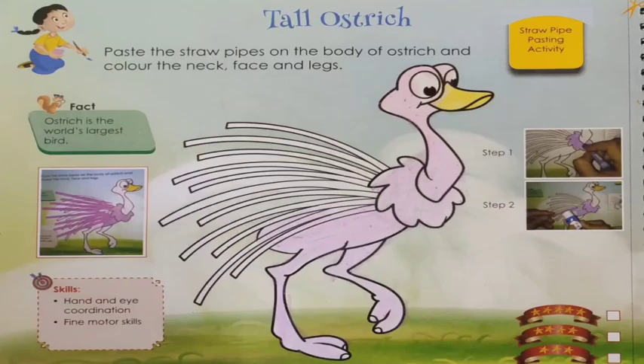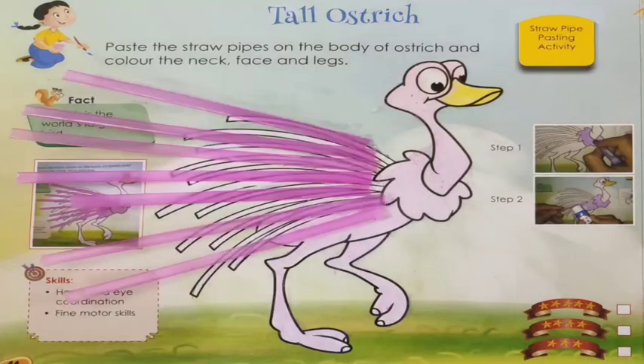So like this, you have to first color with the crayon or pencil color the body of the ostrich, and then you have to paste the straw on the feathers side. Straws are given in the back side of your book.